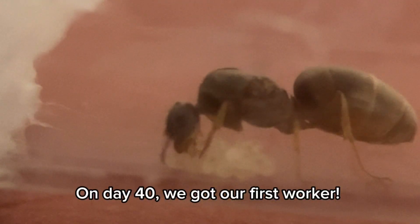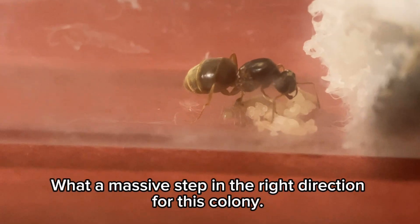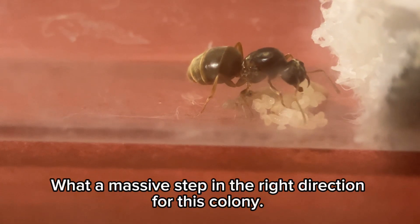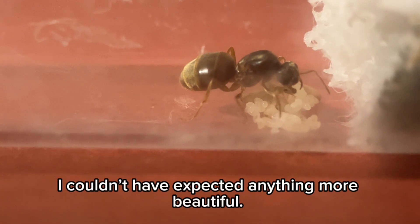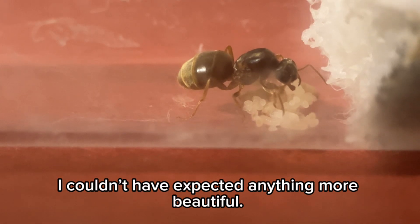On day 40, we got our first worker. What a massive step in the right direction for this colony. The worker was small and very cute. I couldn't have expected anything more beautiful.